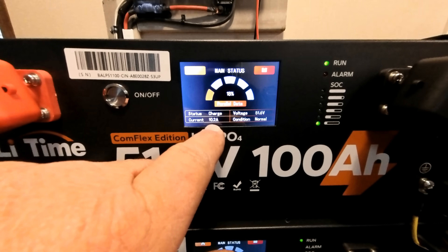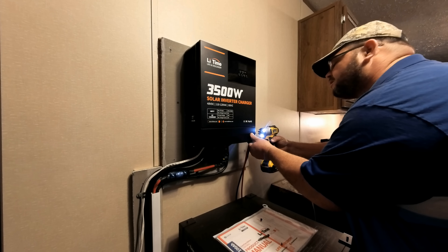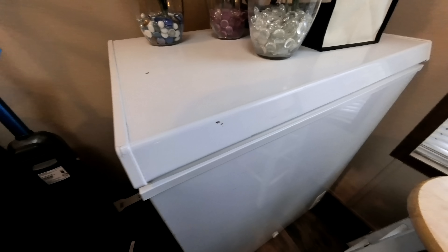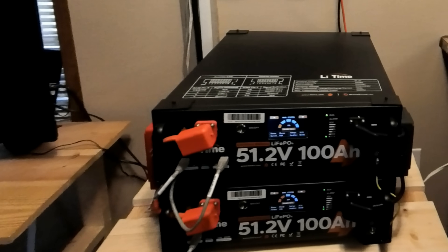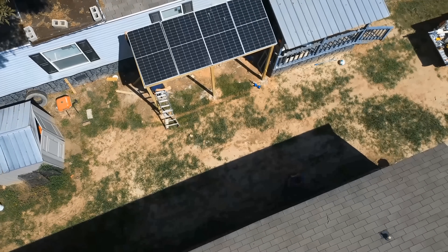9.9 amps here coming in and 10.2 here coming in. The last thing we're going to do is put the cover back over this. That was a very fun install. When I finish hooking the system into the house, my plan is for it to run the TV, the internet modem, the refrigerator, the microwave, and deep freezer. This is going to be a great backup system for them when their power goes out. If you're interested in these Leetom products, I'm going to leave links in the description to the exact equipment that I installed. We'll do an update video in a month to show you how well this system actually works. If you're interested in the SunGold solar panels, I will also leave that link in the description. Thanks for watching — if you have any questions, just leave them in the comments section.